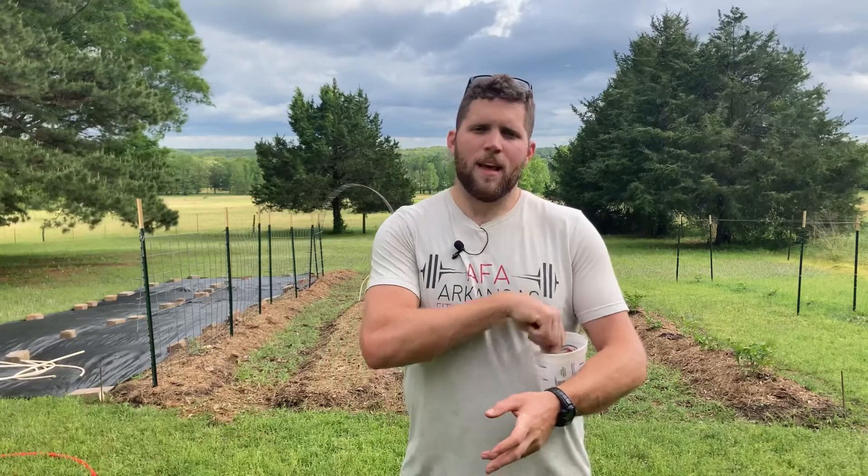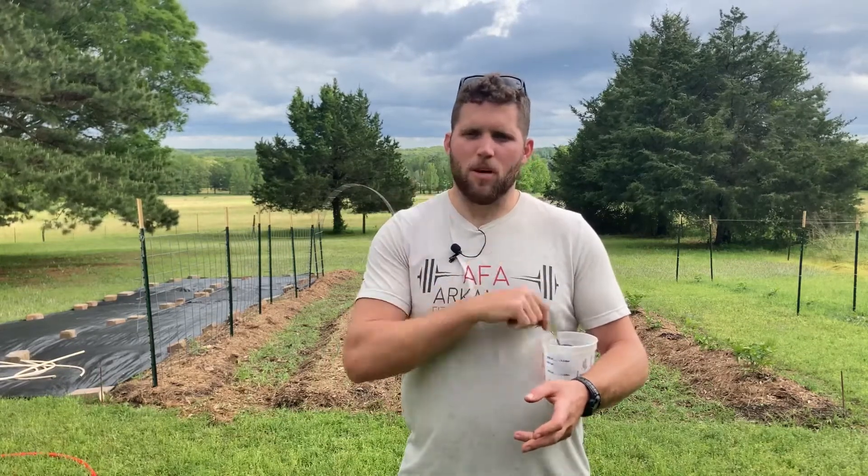So mistake number one was that for me. I felt like I vetted the company that sold me this compost pretty well. However, I didn't vet them enough because I've got this crap in it, which is next to impossible to get rid of.